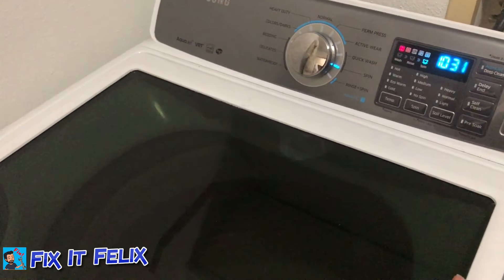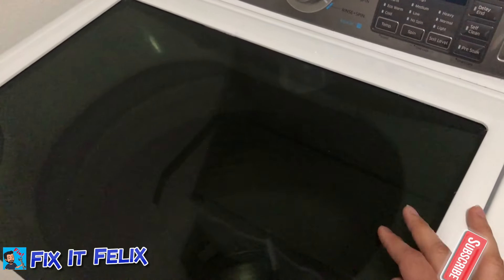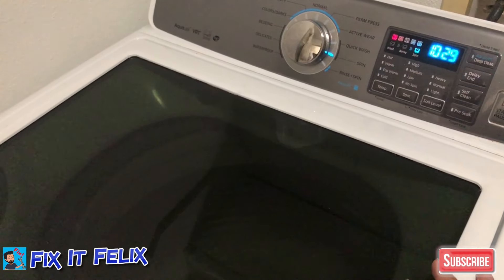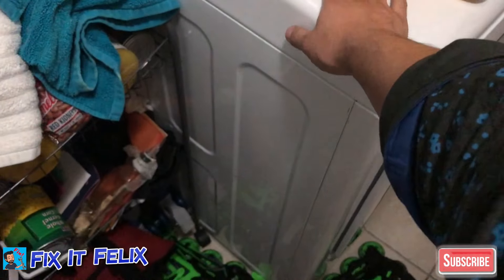You just leave it as long as you think you need to. I usually wait about a minute, and then the clothes are dry — not fully dry, but dry enough to put in the dryer.